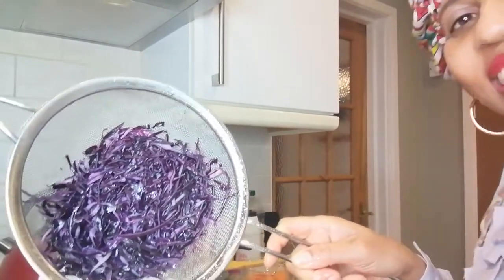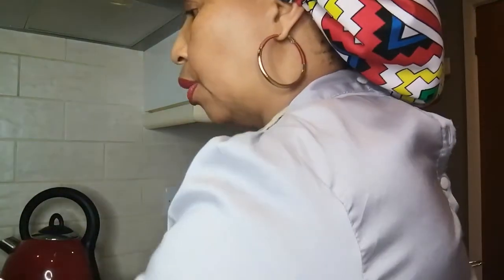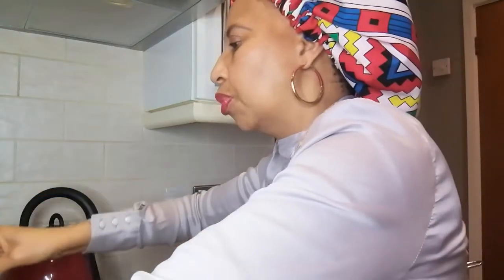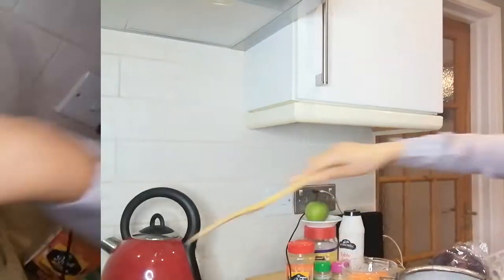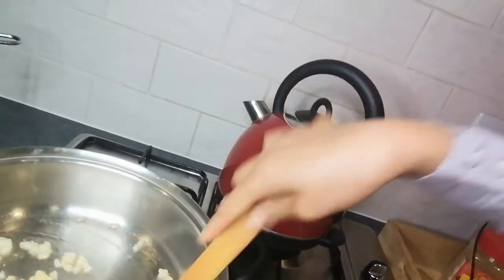Here's my rinsed carrot and cabbage. I'll mix them together when I fry them. The stove is on and the pot is nice and hot, so I'm going to add about two to three spoons of vegetable oil — not too much, since it's just a small amount of cabbage. Then I'll add a small diced onion and fry until golden brown.